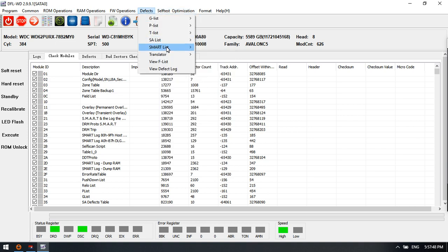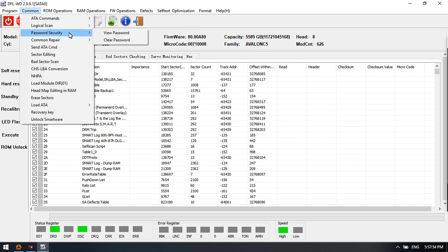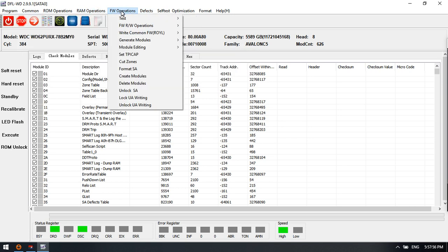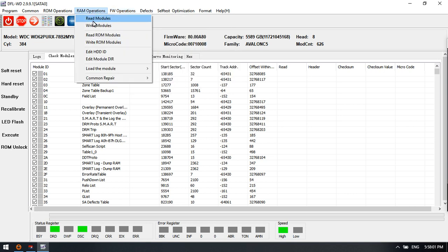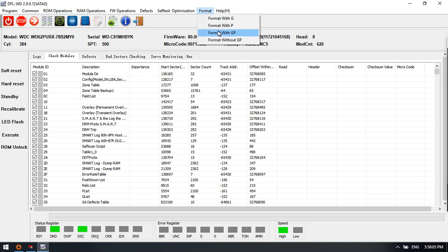So we can see that users can easily reset SMART, remove password, repair firmware errors, operate on RAM and ROM, and also refurbish Western Digital hard drives — all within this software.